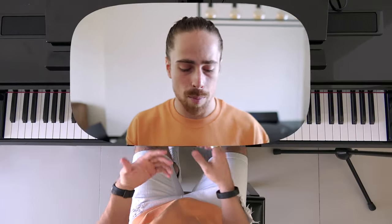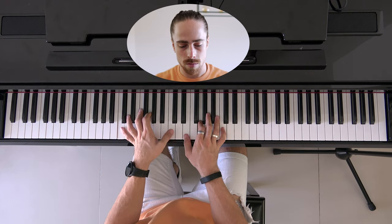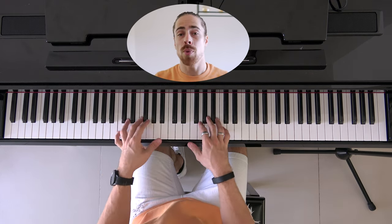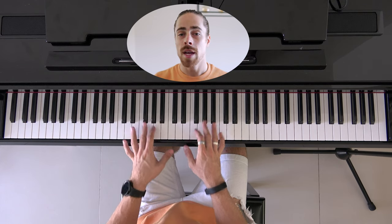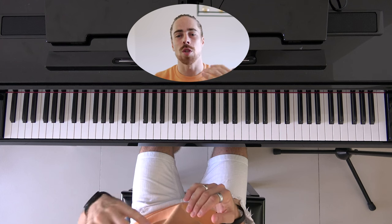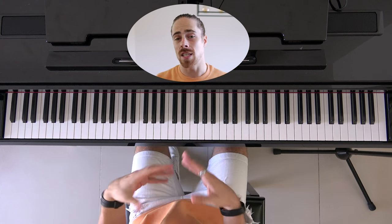Now from left to right, the first pedal actually kind of dampens and softens the sound of the keys. It's not as harsh when you play it. For example, when I play some notes without the pedal it sounds like this, and when I press the pedal it sounds like this — it sounds dimmer, it sounds softer. So that's the effect this pedal has.